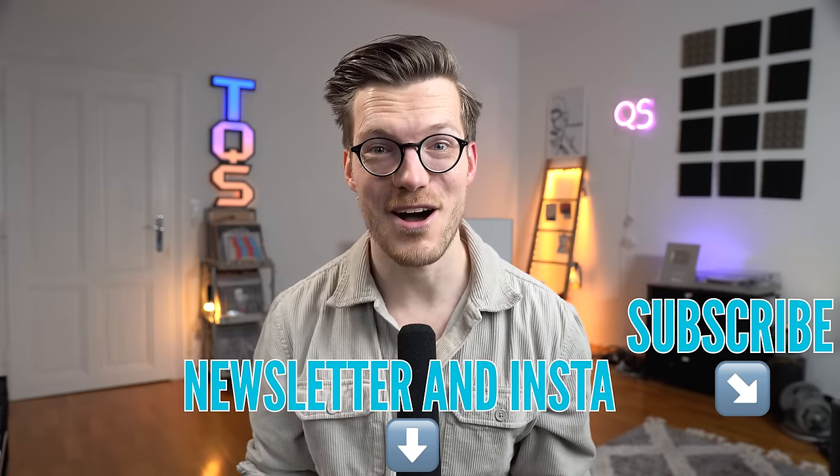Putting the weightlifting results into perspective, the Vivoactive 5 is in the upper middle class of watches. Looking at watches with a correlation of 0.7 or higher, it's quite close to the Fenix 7 Pro, Epix 2 Pro, Venue 3 and 4965. In this case the Venue 3 is actually not doing better than the Vivoactive 5 — they're all very close. So the newer sensor didn't do much for improving performance during weightlifting. Apple watches have the highest correlation, but I would only recommend watches with a correlation of 0.9 or preferably 0.95 or higher for weightlifting — otherwise just use an ECG chest strap.